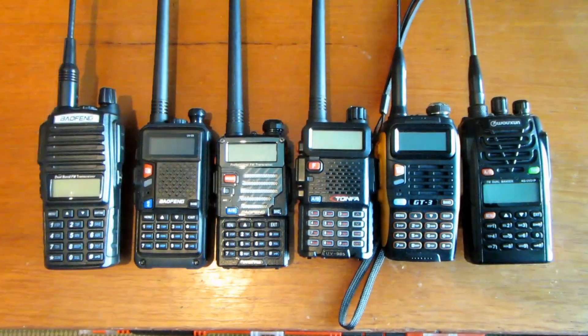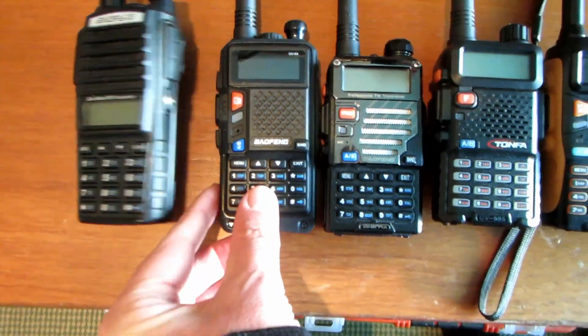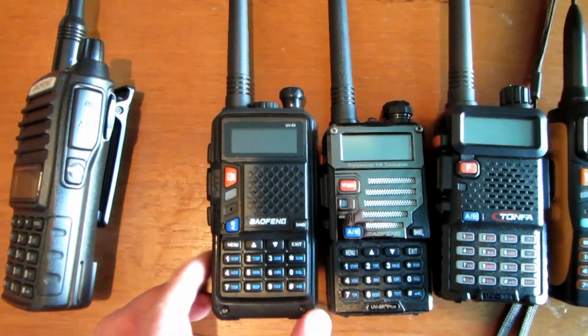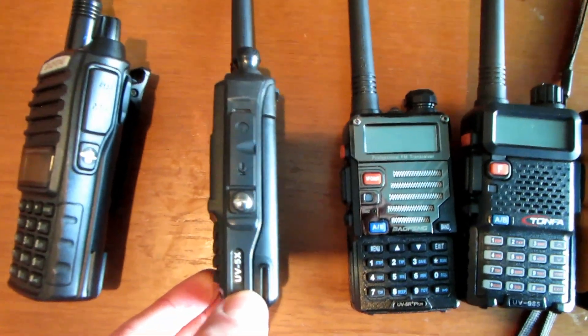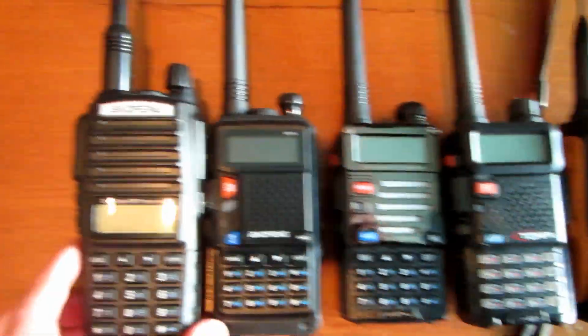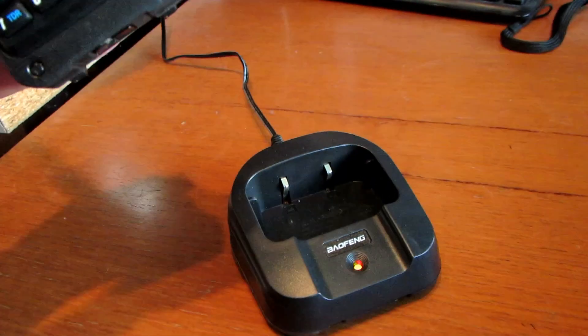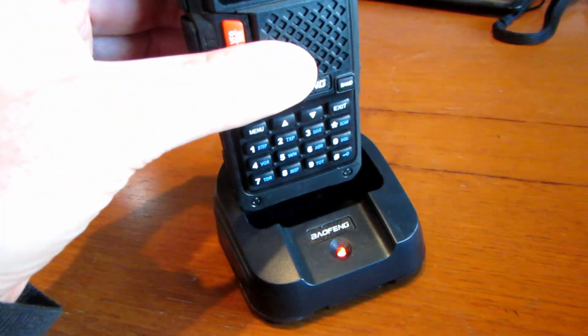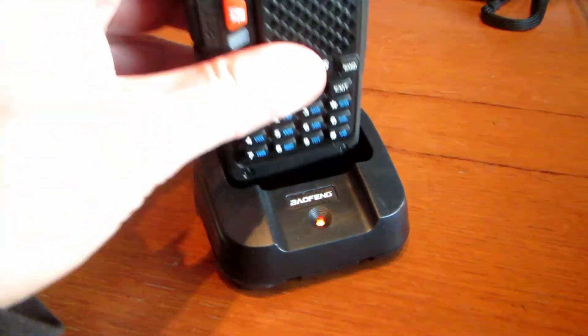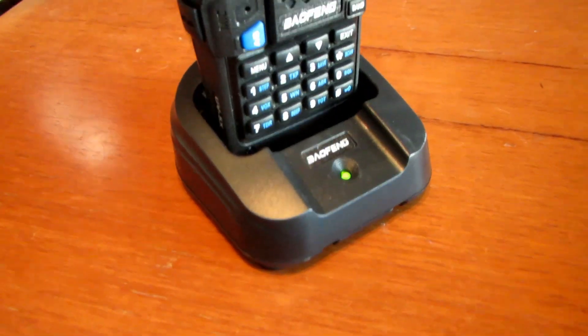This is how it compares to the other radios - the 5X compared to the UV-5R Plus, similar size, slightly bigger. There's the UV-82 all in comparison. The charger's really nice on this - on the GT3 it's a real fiddle to get it into the charger, but on this one it's got a little guide on the side and it just drops in. With the GT3, the drop-in charger is a real fiddle to get in there properly.